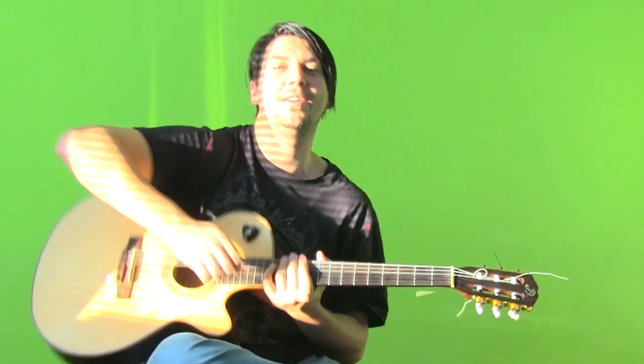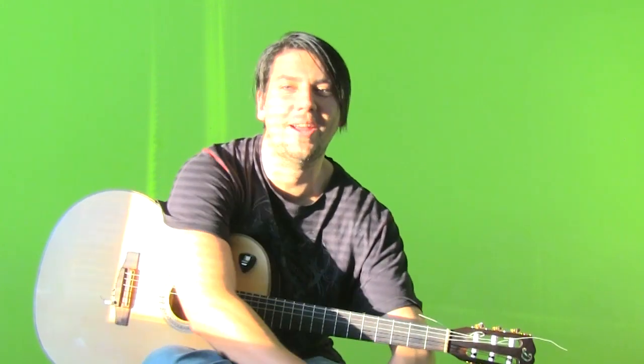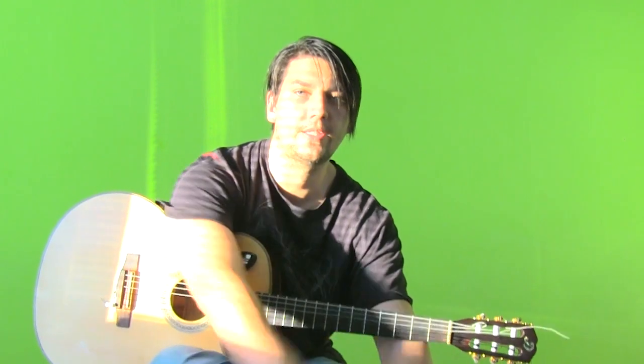Hello everybody, Mike is here. The full guitar solo lesson tutorial is on my website. The link for that video is under this video in the information section. Let's go and play.